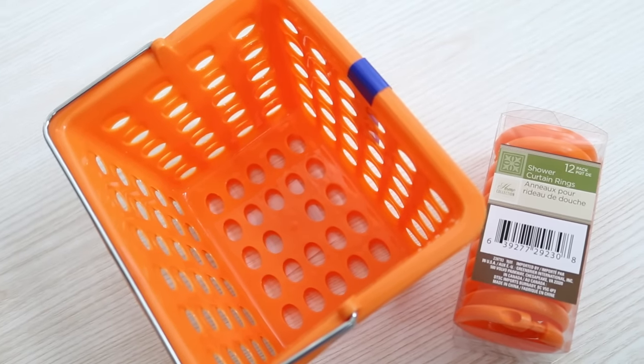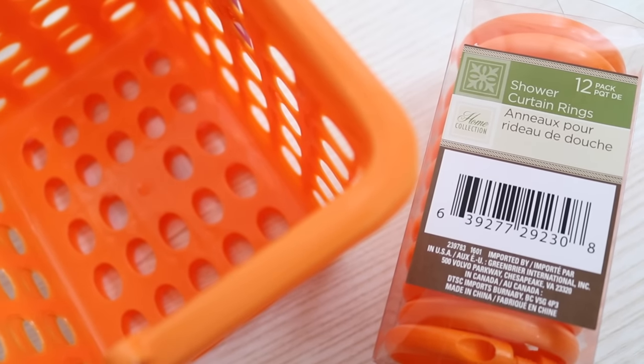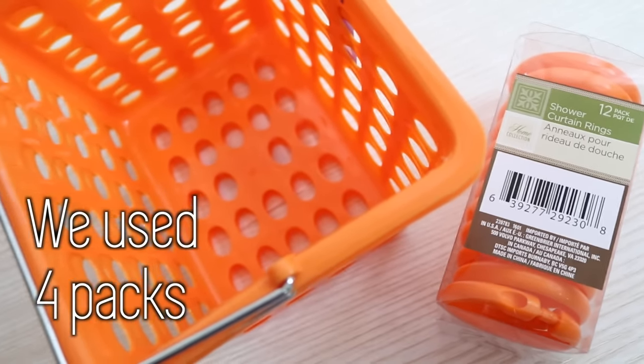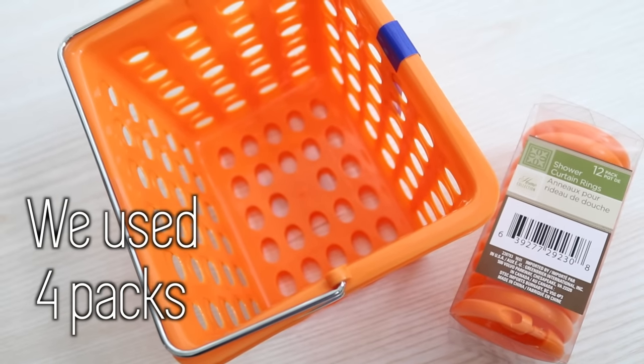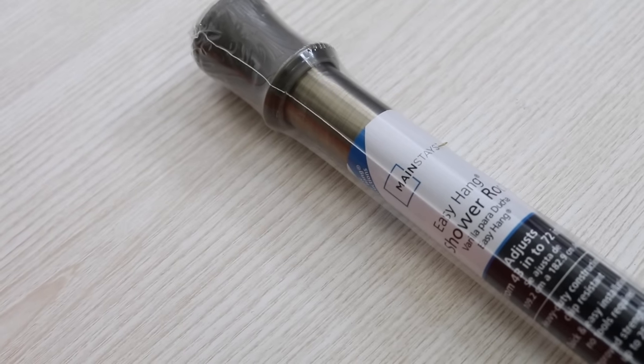The first thing you need are two shower curtain ring packs from the Dollar Tree, and they come in all colors. You also need baskets with holes in them and the little metal handles — my Dollar Tree had them in packs of two — and you need enough to cover the length of your bathtub. You also need a shower curtain rod, and I recommend getting one from Walmart. It's the cheapest place to get them, and definitely go plastic because you don't want them to tarnish once the water hits it.